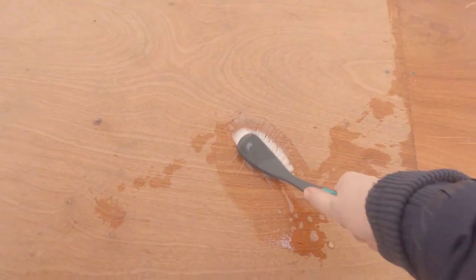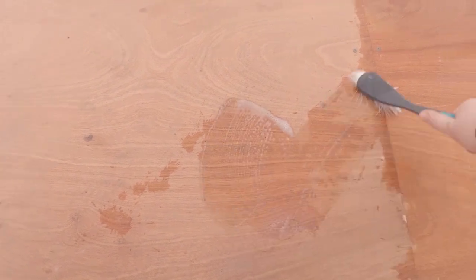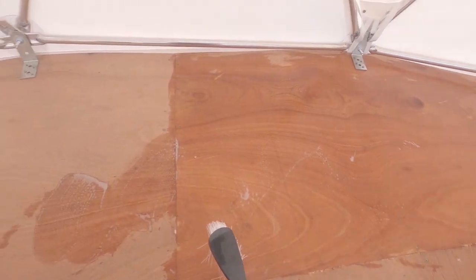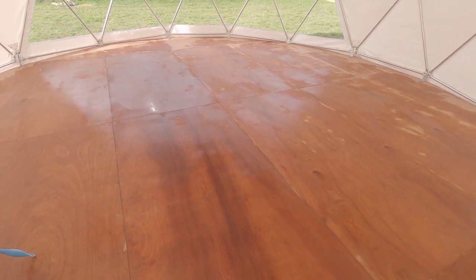Luckily the bird poo seems to be coming off alright just with a scrubbing brush and hot soapy water. I'm literally going to take each panel at a time and make sure I thoroughly scrub it. The floor has been scrubbed to within an inch of its life now, so I'm just going to let this dry and then I can start on the painting.